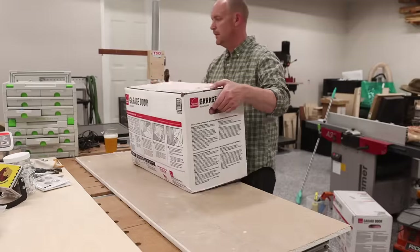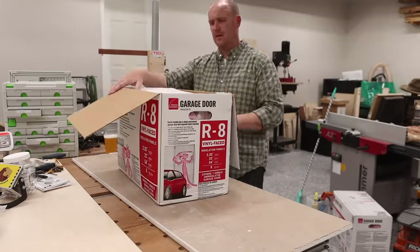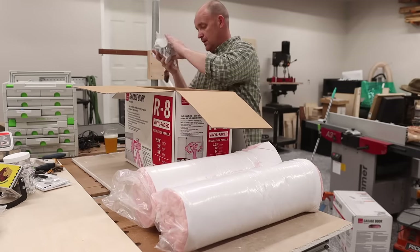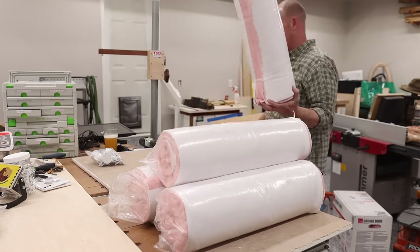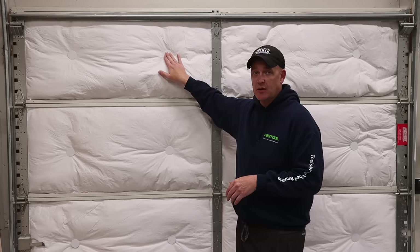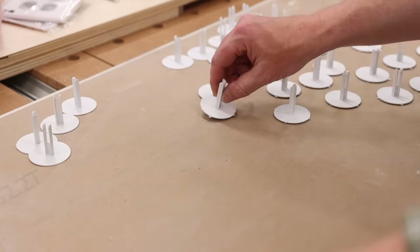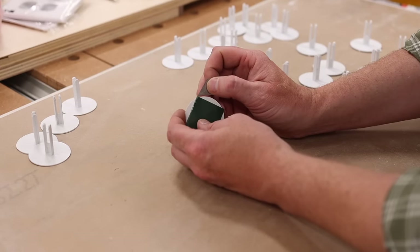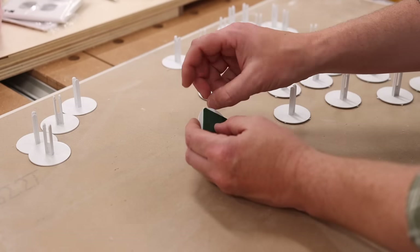When you open up the box, it's going to come with a few different items. It comes with eight bats in four rolls, with each roll containing two bats. You're going to get some plastic clips — one that attaches to the door and the other that holds it in place. You'll also get sticky adhesive for those clips, some patch materials in case you ever need to patch something, and a set of rubber gloves should you choose to wear those.